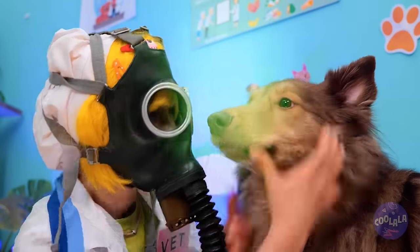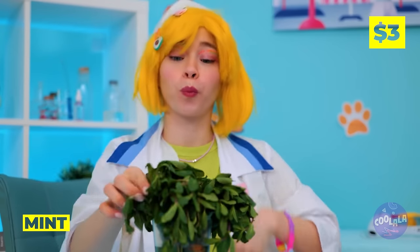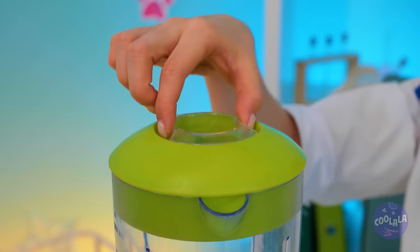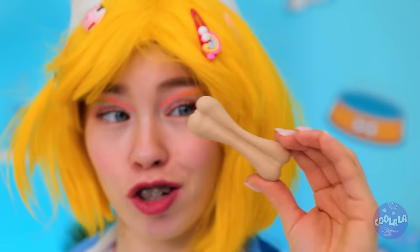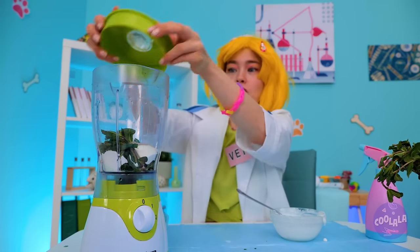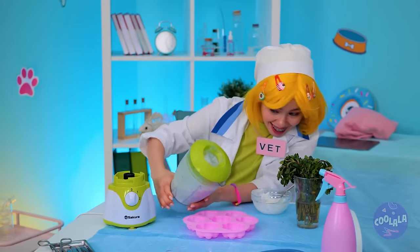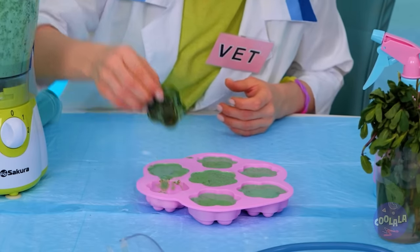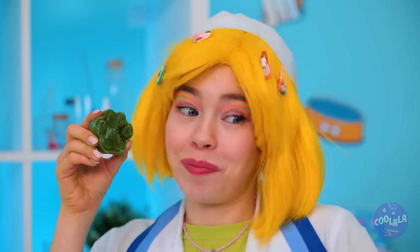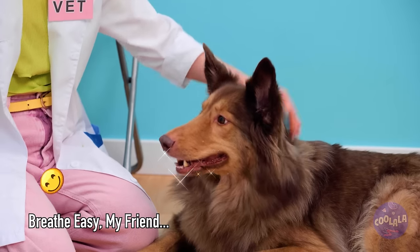What's that smell? Puppy, what did you eat? Don't you worry — the doctor's on the case. That mask really pays for itself. We've gotta clean those teeth. Mint — straight from the source too. Add to a blender with some yogurt and a doggy bone for taste.